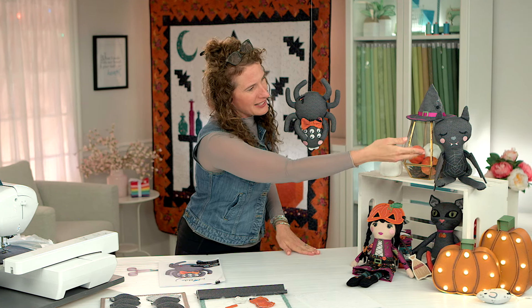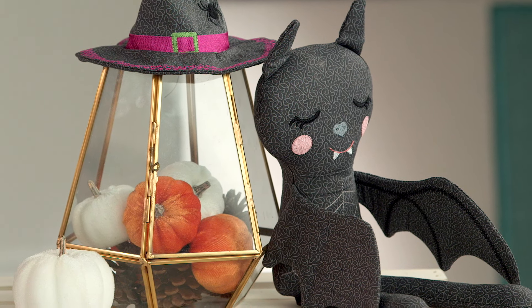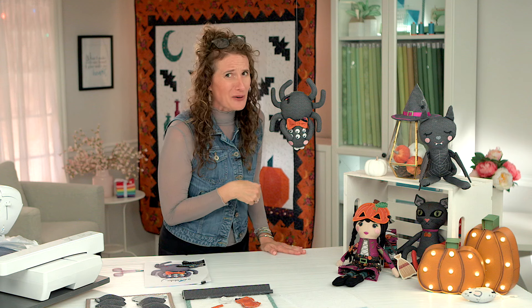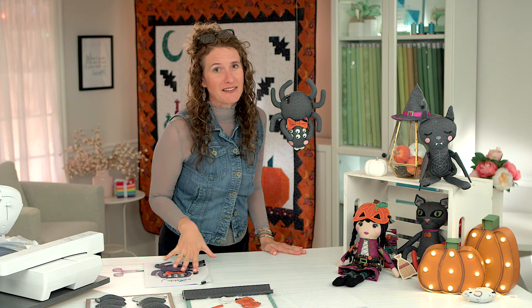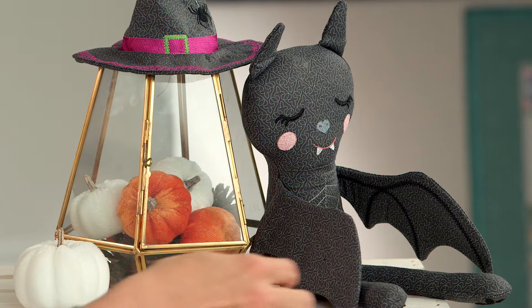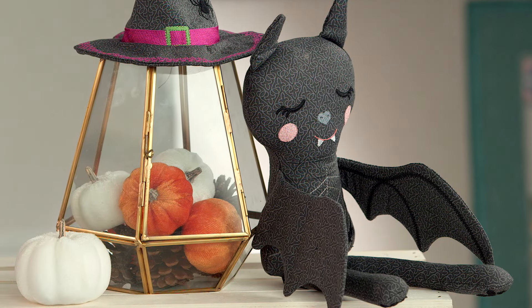Moving along beside the hat is the bat doll, and she has so many fun things including these oversized wings. How do you get those wings in the hoop? You can see inside the patterns in the Little Witch doll USBs that these wings can actually be done completely in the hoop and fully assembled in the hoop.